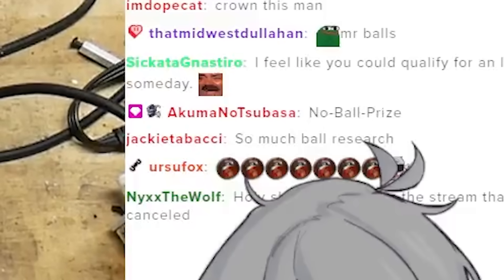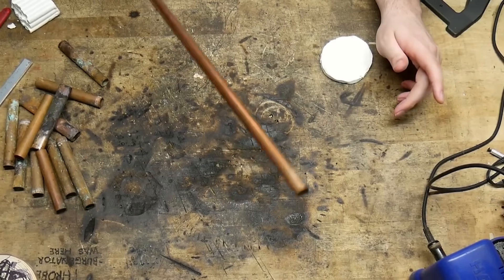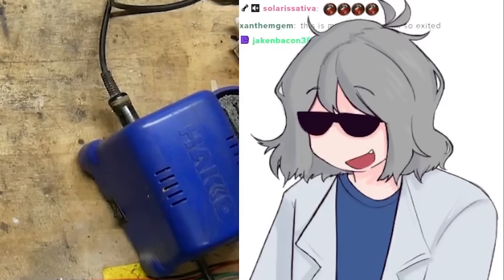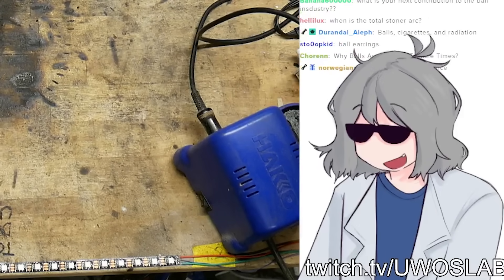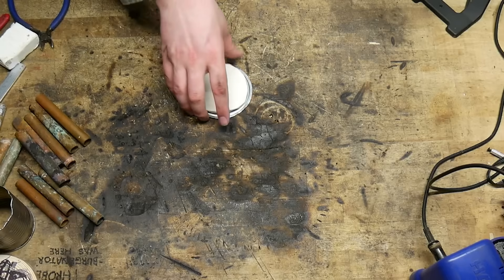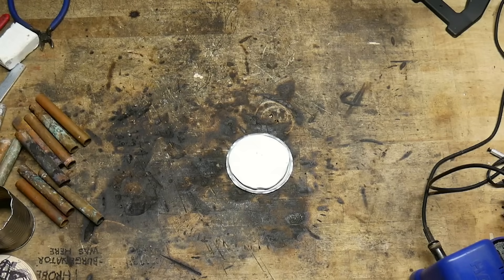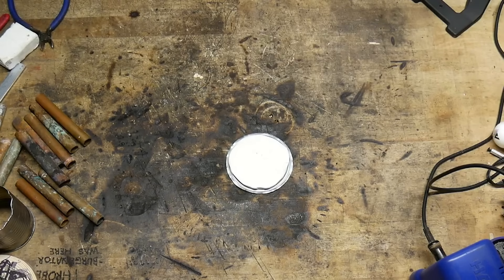Alright, listen everybody. I even got this long-ass length of pipe, just in case the shorter ones don't pan out. This copper don't grow on trees — it grows under houses. I'm getting something to put this on so I can roll it up. Perfect. Give me one second. I think we should probably first get the ball imprint.